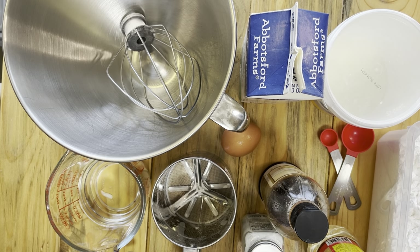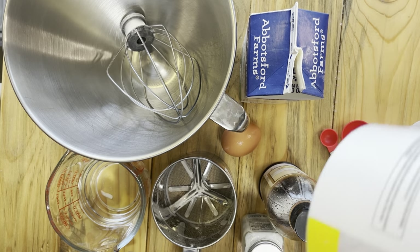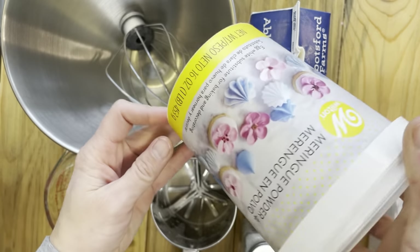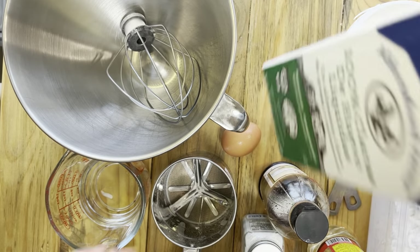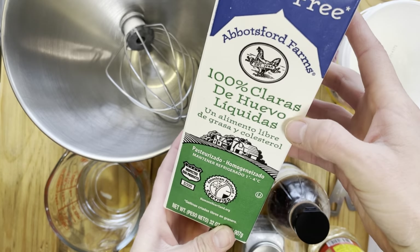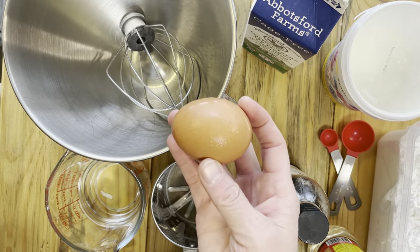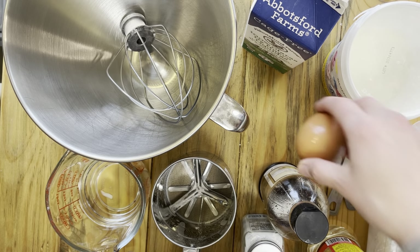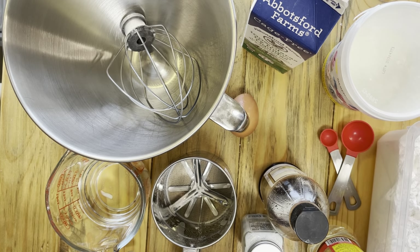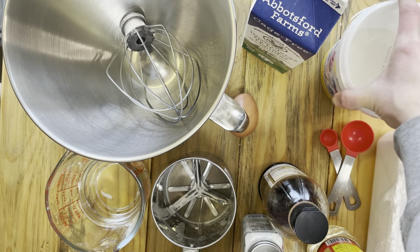All right, so we have our ingredients and some of our supplies to make our royal icing. There are actually two different ways that you can make royal icing. You can make it with powdered meringue or egg whites, either from the carton or an actual egg. In the description box, I'll put the recipes for both of them, so whatever you have on hand or prefer, you have options. Today I'm going to go ahead and use my meringue powder.